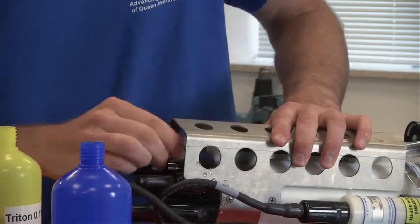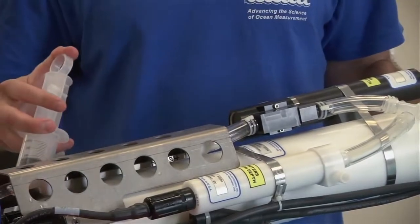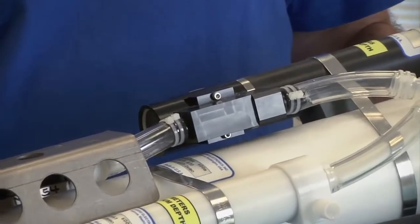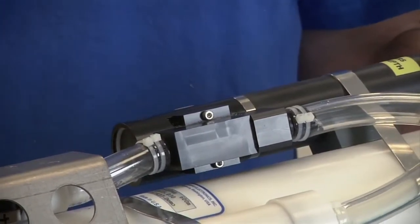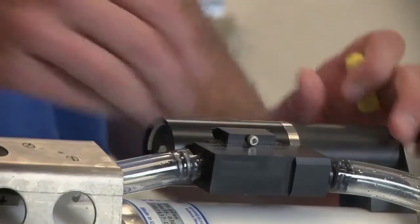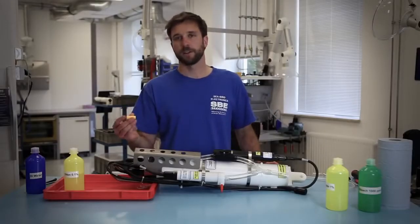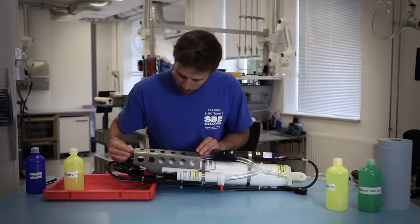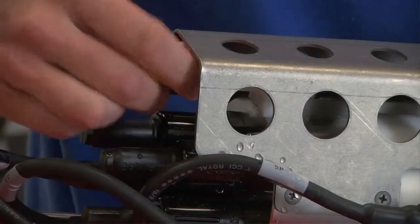If needed you can also flush with DI water using a faucet or hose, as long as you don't have very high pressure running through the system. Agitate slightly to remove any Triton buildup. Once the cell has been cleaned, for short-term storage you can simply close off the pump exhaust with a red plug supplied by Seabird and the conductivity cell intake with a yellow plug — that's going to effectively seal off the system to prevent any contaminants from reaching inside the plumbing.